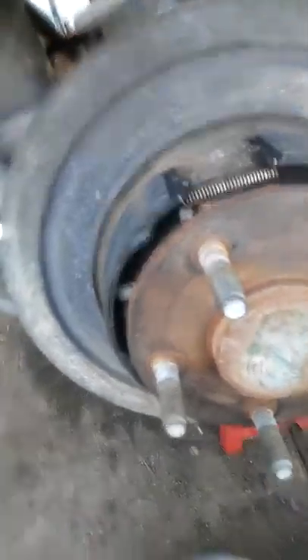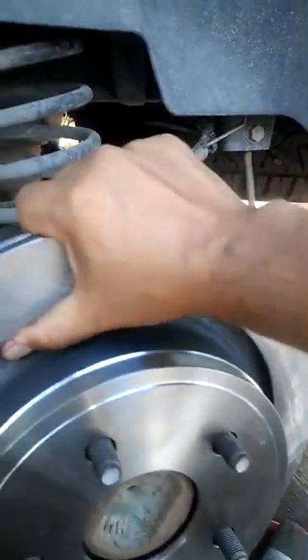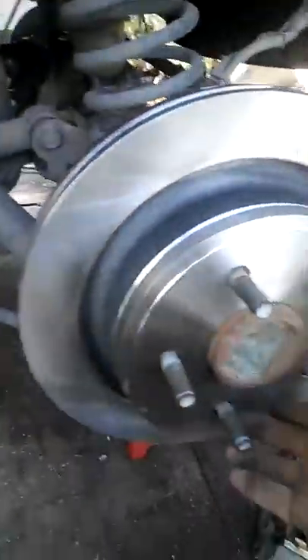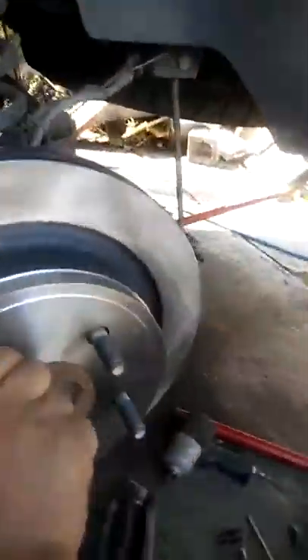I'm just looking for your adjustment wheel right here. You want to have just a little bit of drag on your rotor when you put it on. I guess everybody has different schools of thought on that, but see if I can do it with one hand. That's not too bad — a little bit. You know, it's a 1500; if it was a 35 or 25, I might put a little more, but that should be enough on this one for the emergency brake. You can always adjust it if you need to later.